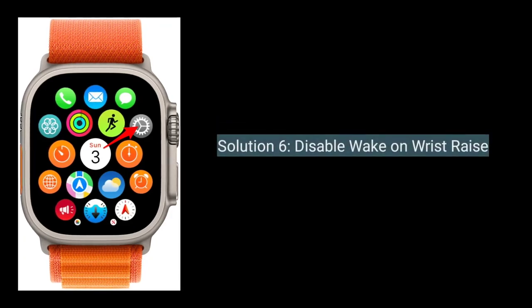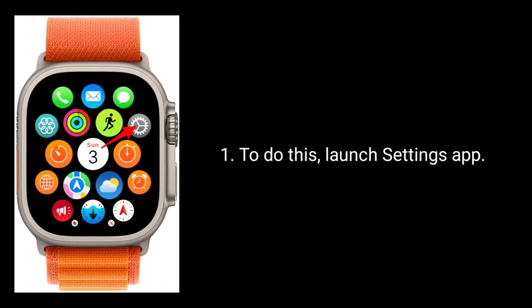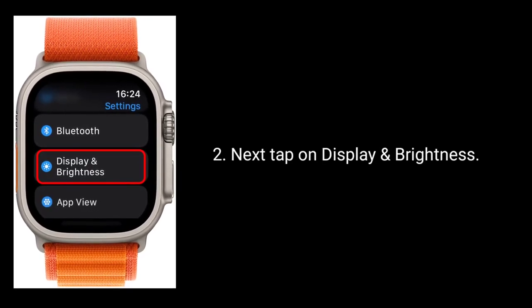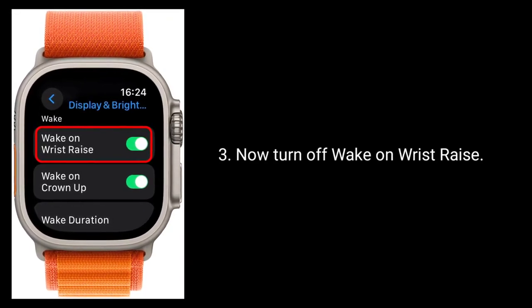Solution 6 is to disable Wake on Wrist Raise. To do this, launch the Settings app, next tap on Display and Brightness, and then turn off Wake on Wrist Raise.